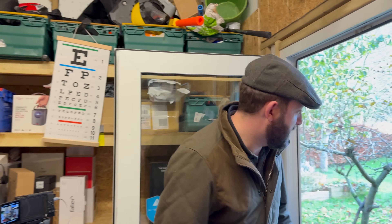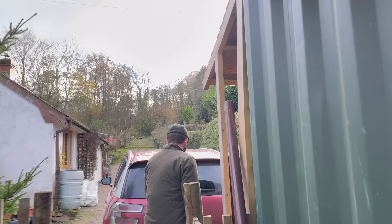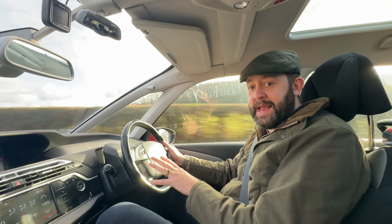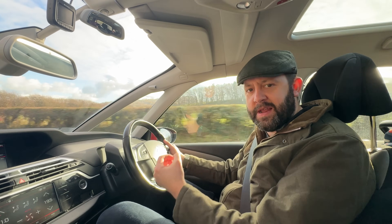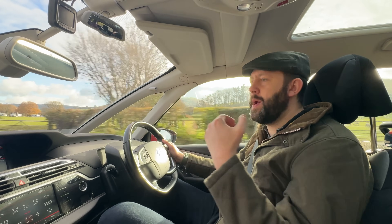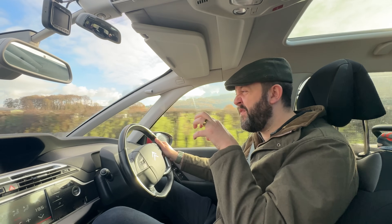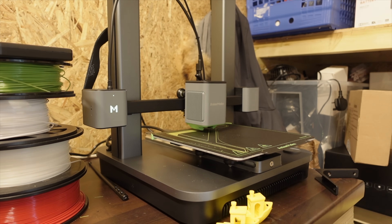And with that we were off, whilst the printer began its auto-leveling process for a perfect print. This, to me, is what 3D printing is all about — the ability to replace going out and buying a product or ordering it online, when it becomes faster, cheaper, and more effective to 3D print something. That's when 3D printing becomes commonplace.